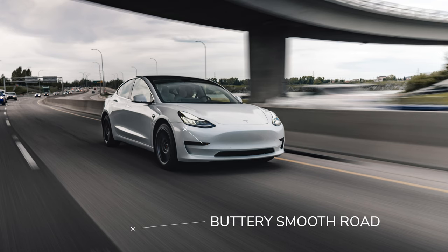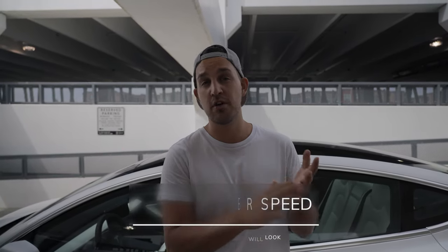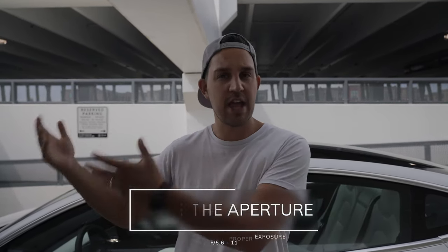The objective of getting a really great rolling shot is to have your road be buttery smooth and your car look crispy. To get that buttery smooth road, you need a really low shutter speed — like 1/20th or 1/40th, or a bit higher if you're going faster. The objective is to get that shutter speed as low as you can while still maintaining a sharp image of your car. When you do that, you have to compensate by closing your aperture — maybe up to f/5, f/6, f/7, or f/8.